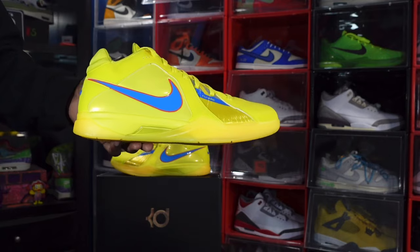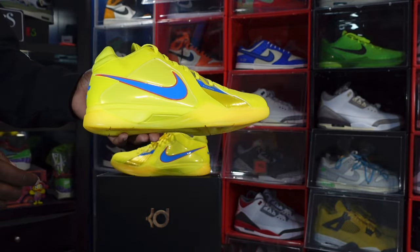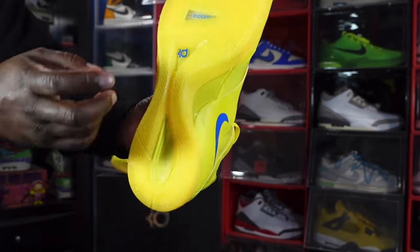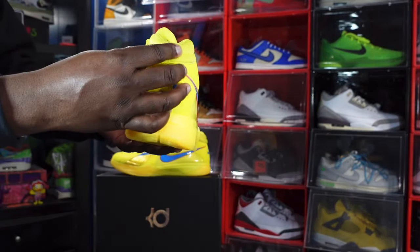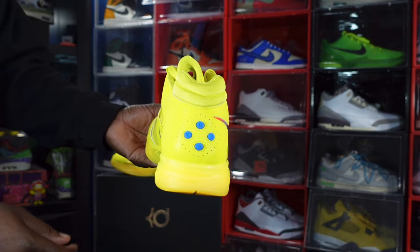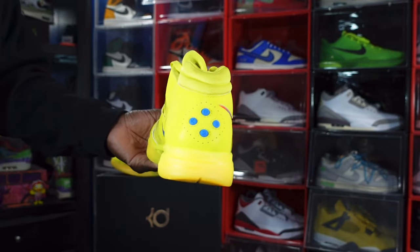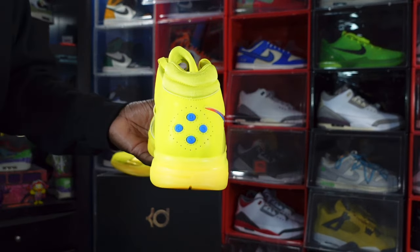Looking at the midsole, you've got your Phylon midsole with some semi-translucent hits — you can actually see through the vibrant yellow. The outsole is that semi-translucent material with 'Nike Zoom' and KD's logo right there. On the heel you have a soft, smooth silk-like material on the back, and KD 35 on little dots that resemble a PlayStation video game controller.